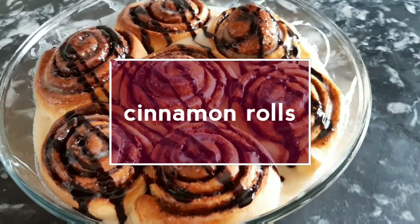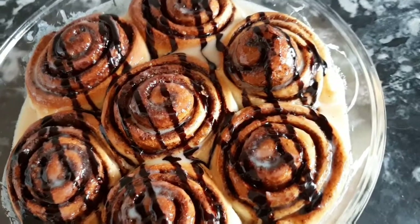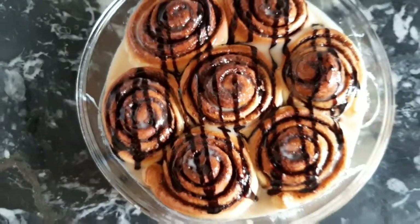Assalamu alaikum, welcome back to my channel. I am making cinnamon rolls — these are the super soft and fluffiest rolls I have ever made. So let's get started.